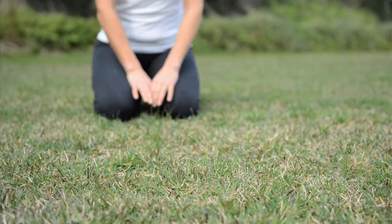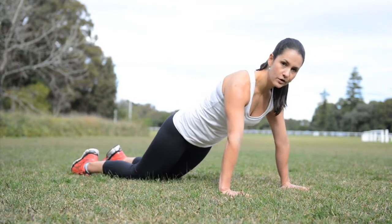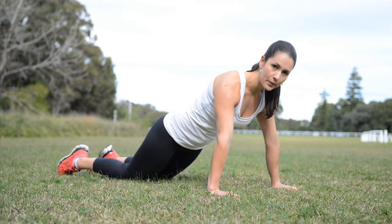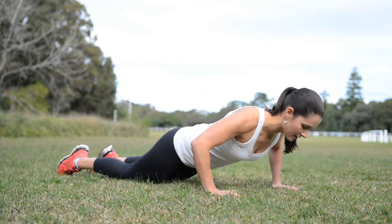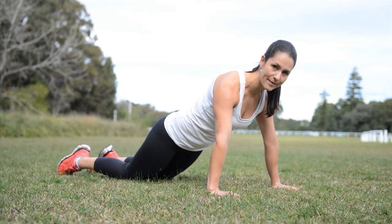Setting up for your push-up, hands are in line with shoulders. There's a nice straight line from shoulders all the way down to your knees. We're going to go down, chest to the ground, then drive through your chest, keep your shoulders down, come all the way back up to the top.